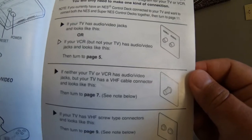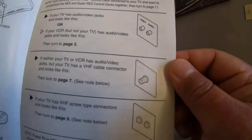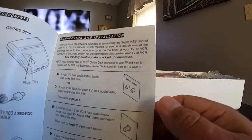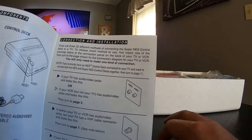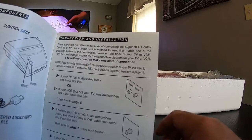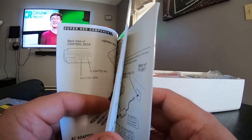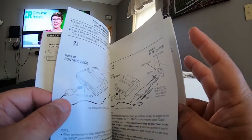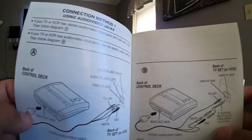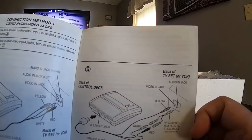The TVs with the coax cables — some of them I had to use like an antenna. Oh man, those good old days. Now you could use AVs — and actually it's yellow, white, and red. I was way off on that. Thank god we got HDMI now. But as you can tell, I've forgotten a lot of things or I'm just very uneducated.